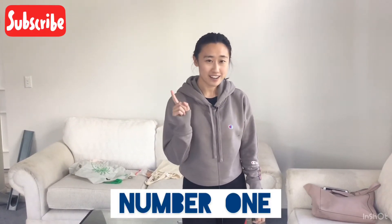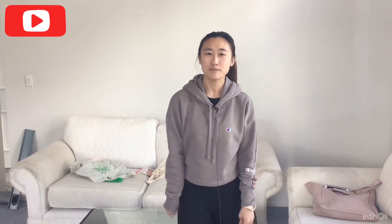Hi everyone! Today I'm going to talk about water safe tips. First, don't forget to watch after your kids when they go swimming.